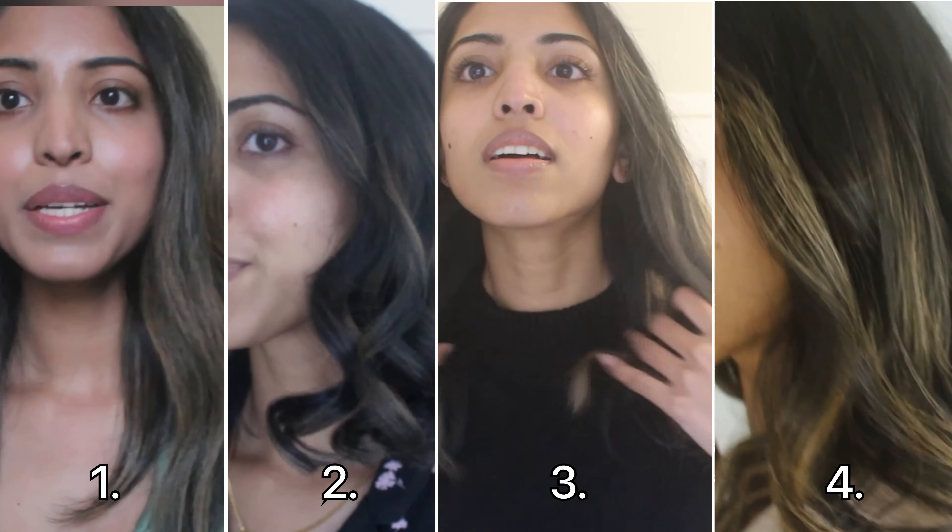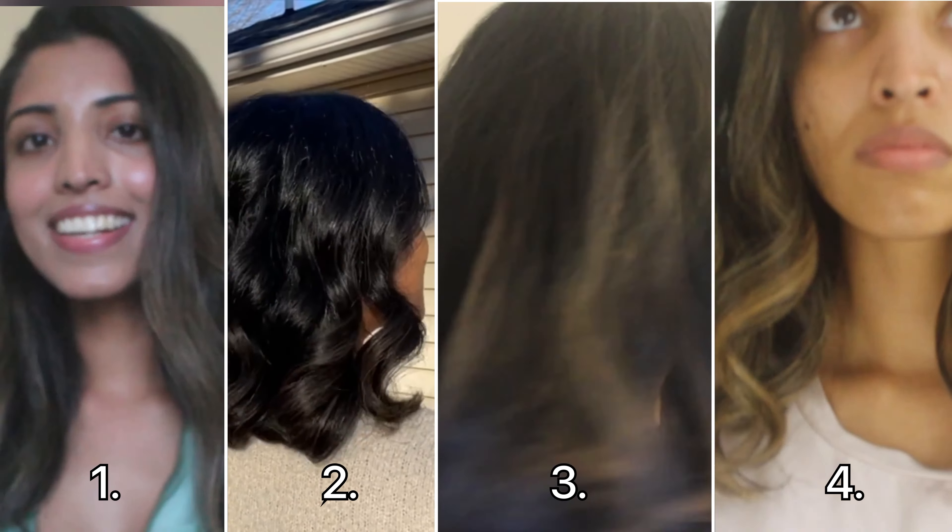Hey guys, welcome! I've been using the Dyson Airwrap for a little less than a year now. I get a lot of different hairstyles out of it because it's really versatile and I really like it. Today I'm going to show you my favorite four hairstyles that I do the most often. These hairstyles are very simple — nothing out of the usual Dyson technique — so let's get into the video.